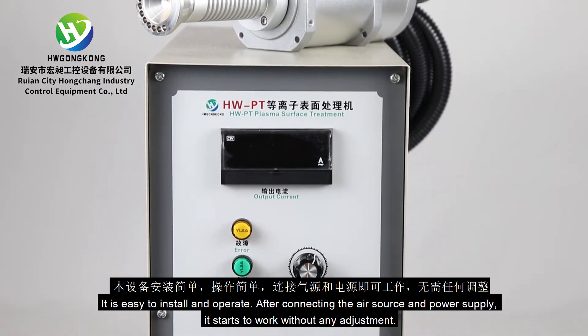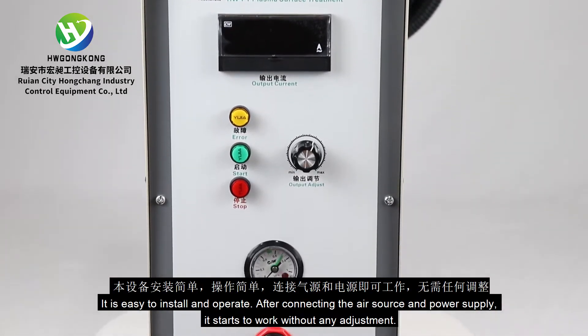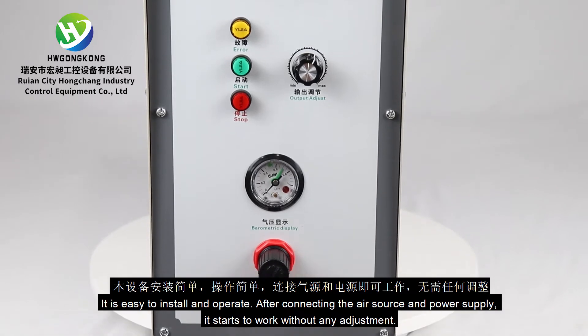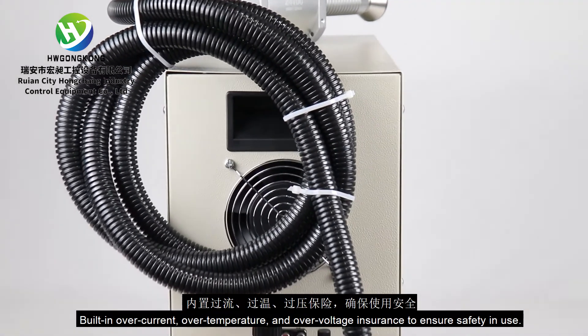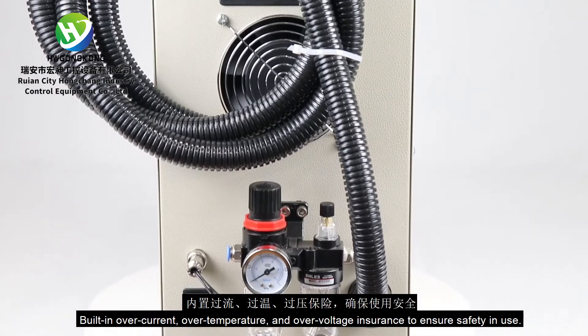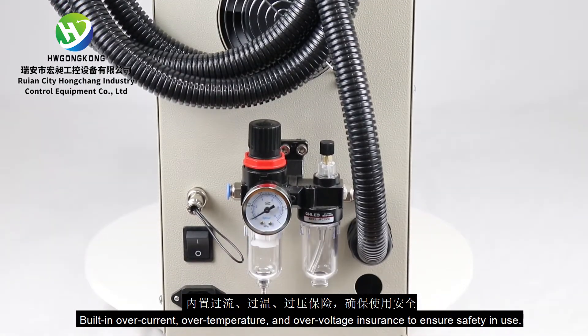It is easy to install and operate. After connecting the air source and power supply, it starts to work without any adjustment. Built-in over-current, over-temperature, and over-voltage protection ensures safety in use.